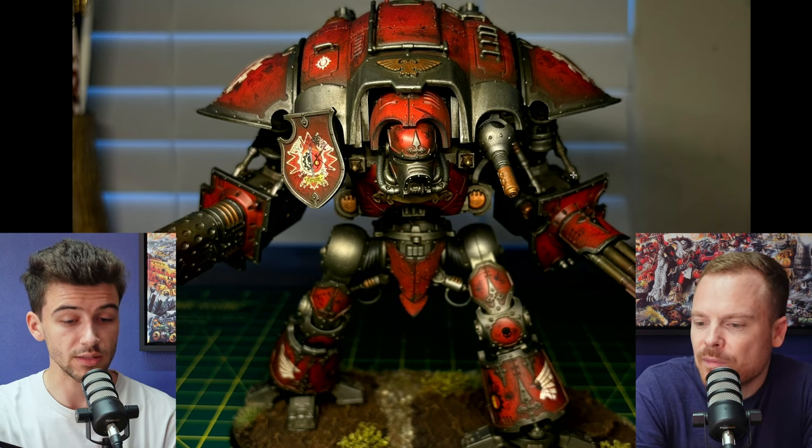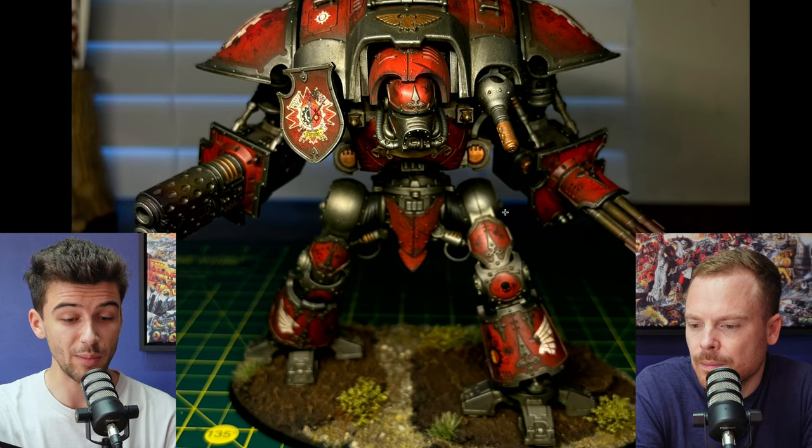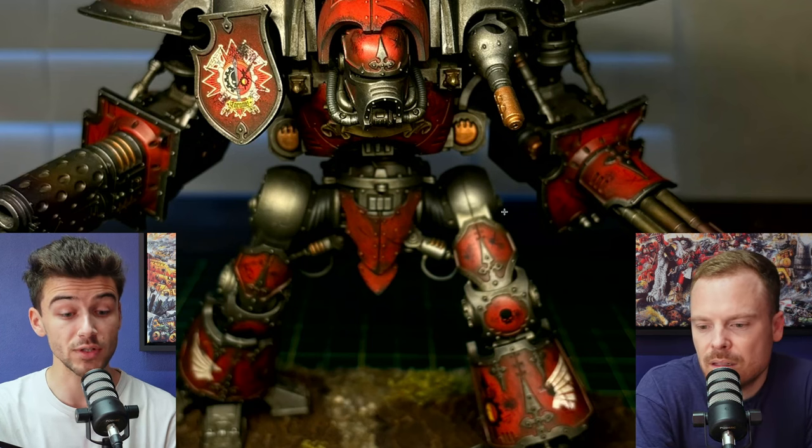Yeah, it's nice continuity as well — it ties everything together. One other thing to point out, and it's a bit of a pet peeve, is we always say how important it is before you even put paint on the model to put a lot of attention into the cleaning and preparation of the surface.